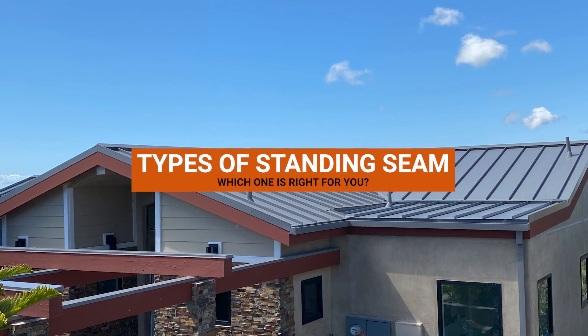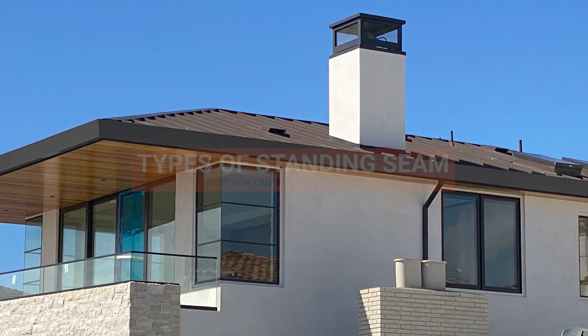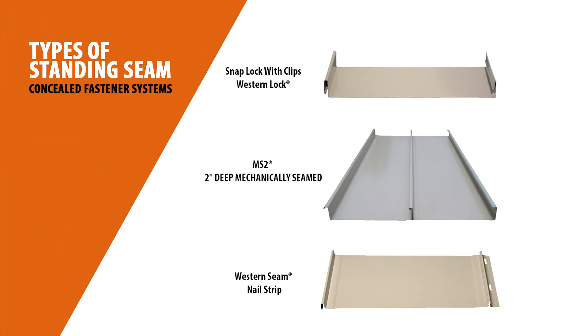There are three types of standing seam panels. In this video, we're going to show you the key differences of each so you can discover which type of panel is best for your project.